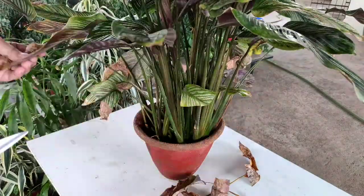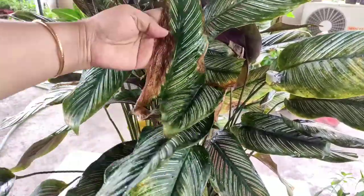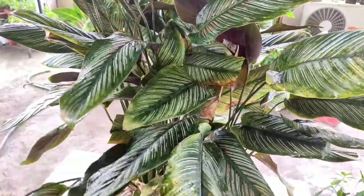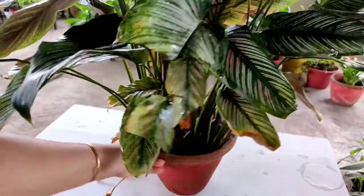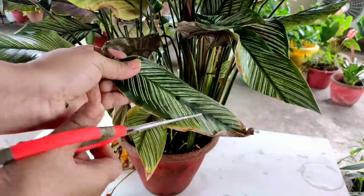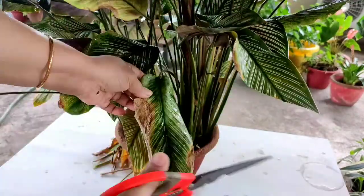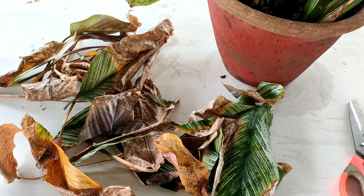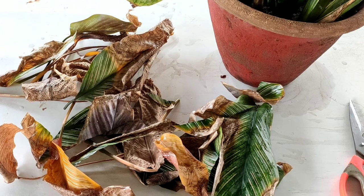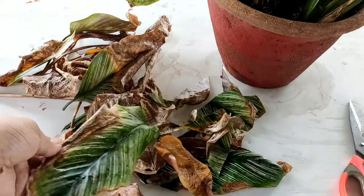Other causes of leaf dryness include weather fluctuation, sudden high temperature rise, sunlight exposure, irregular watering, and finally aging. In my case, three reasons came together: I skipped watering because there was constant rain for 26 days, there was a sudden weather fluctuation in the first week of September, and third, the plant became root bound. Root bound condition is also a key factor causing leaves to dry.